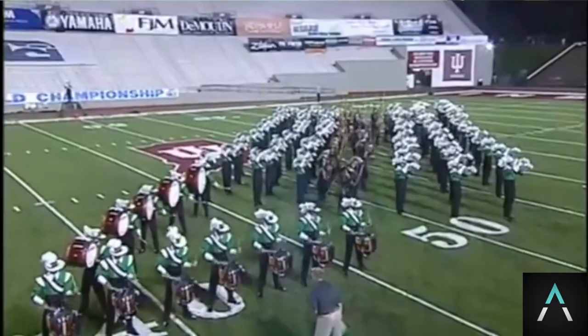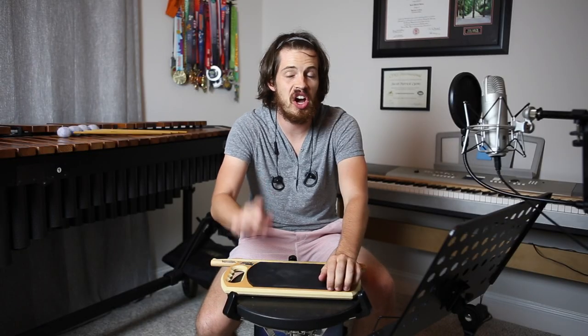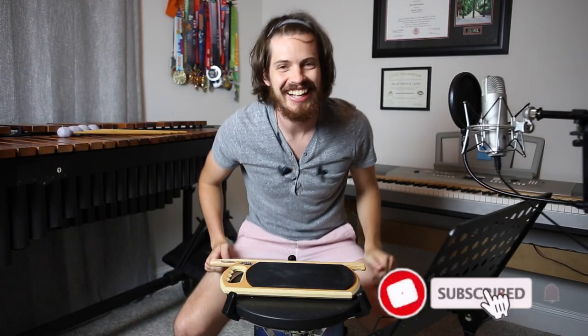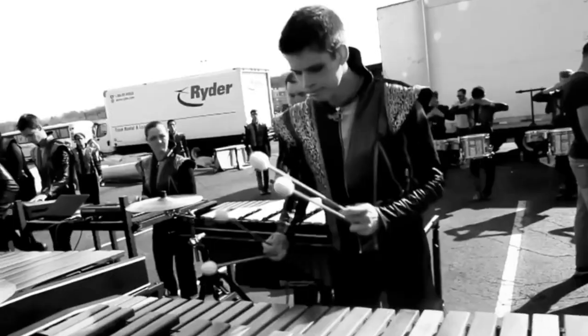In this video, I will attempt to learn and memorize the Cavaliers' snare break from 2008 in under 10 minutes. Hey guys, we're just starting out on YouTube so it would really mean a lot to us if you subscribe — right there. For those of you who have already been watching our videos, my name is Chris Parker. I am a world-class marimba player from Phantom Regiment and Music City Mystique.